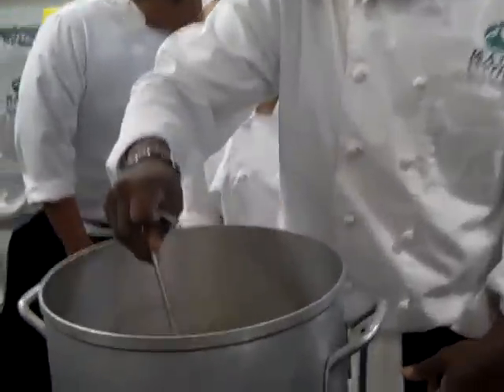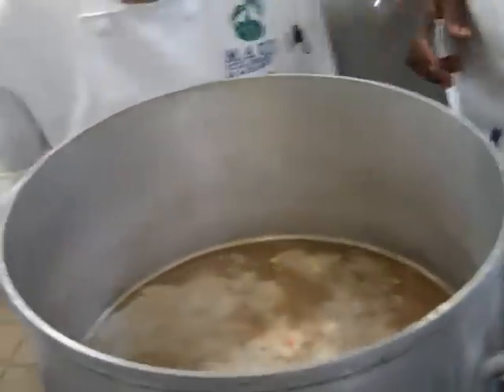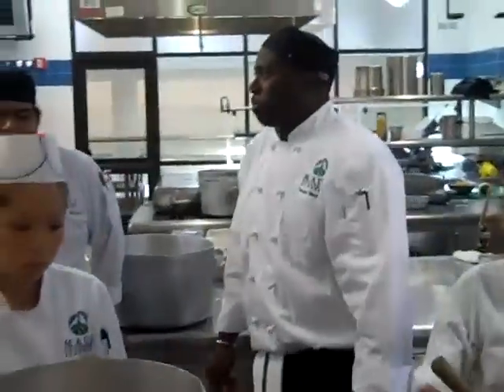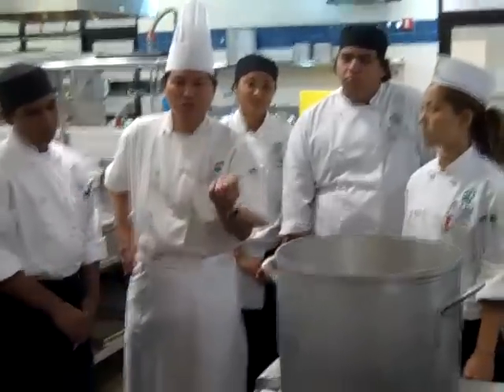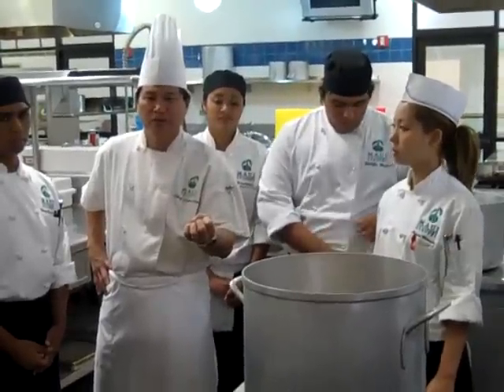By the end of the day or whenever it's done, it'll be clear. The secret of making a consommé is having a super strong stock. We reduce this — we have a very nice looking roasted chicken stock — and we reduce it down to concentrate it a little bit.